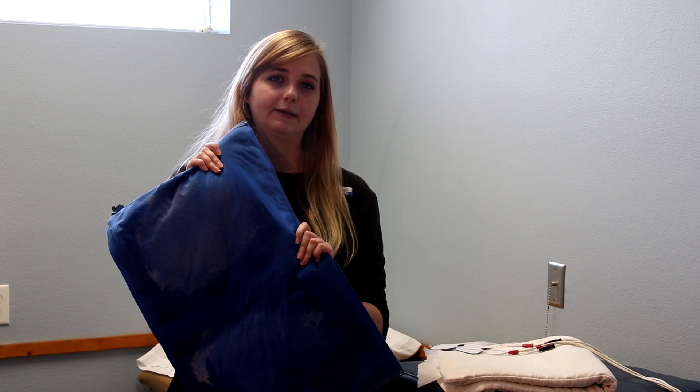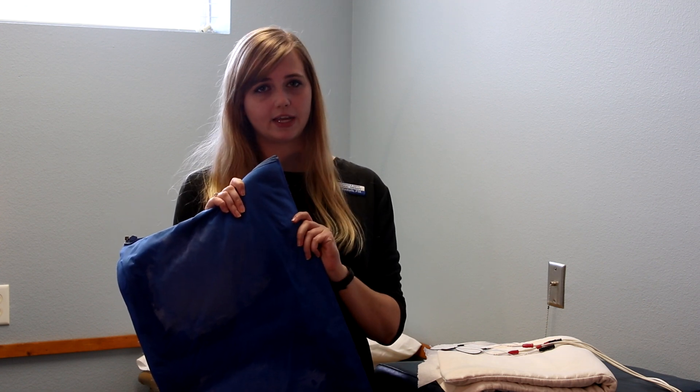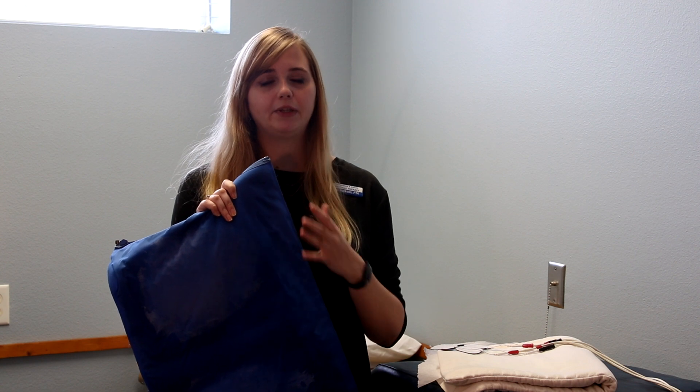At the end of your treatment, we may give you a cold pack. You never want to place a cold pack directly on your skin. You always want to have a layer between you and it, whether that's a pillowcase or some towels, just depending on your tolerance to the cold.